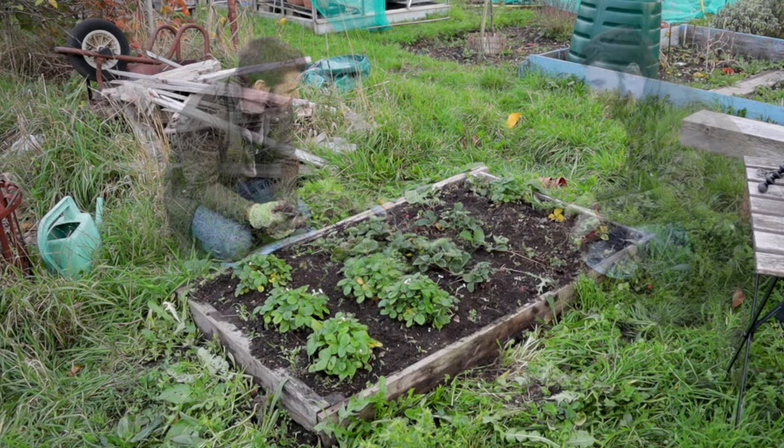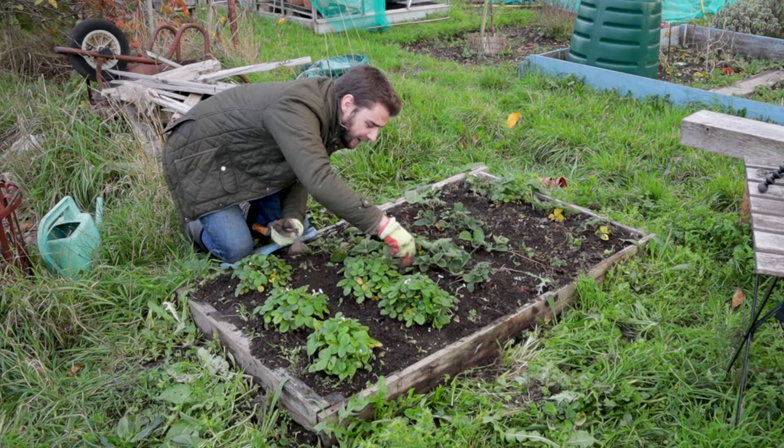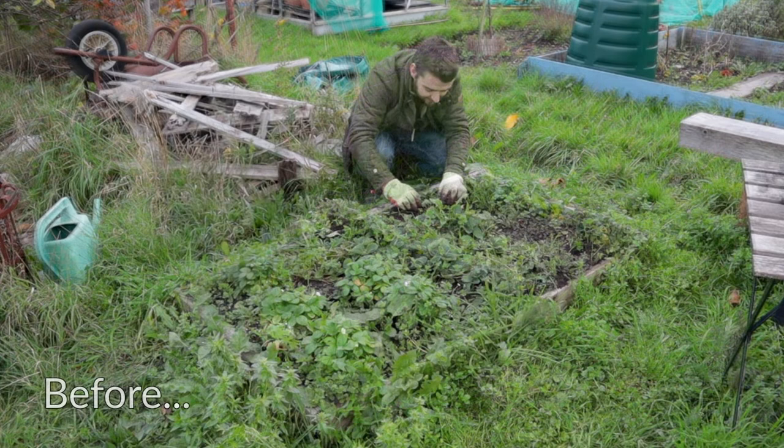There's still one or two little ones, but there always will be. You could spend your whole life weeding one bed, I swear — you're never going to see them all. Pretty content to leave it like this, and hopefully now with the weather getting colder and winter drawing in there shouldn't be too much weed growth. I shouldn't have to do this too many more times before we're into spring.